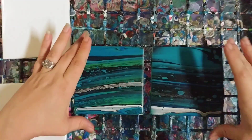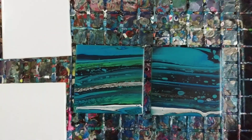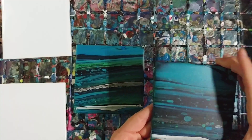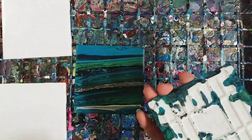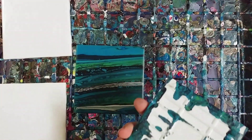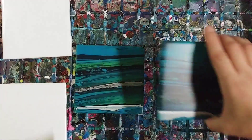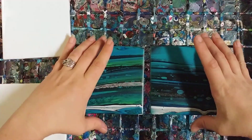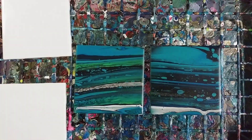Hey guys, so we're gonna do some acrylic pours on tiles. These are a couple that I did last night - I really like them. I'm gonna put felt or something along the bottom here. As you can see, these go pretty nicely together as a set, and this is just acrylic paint.